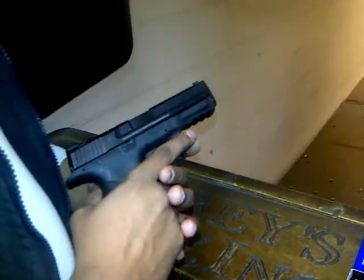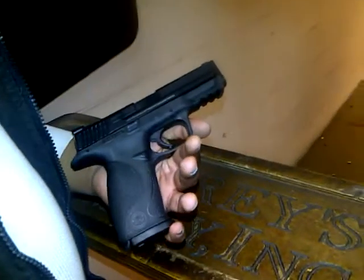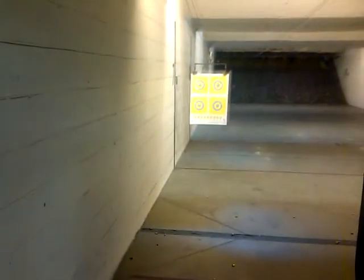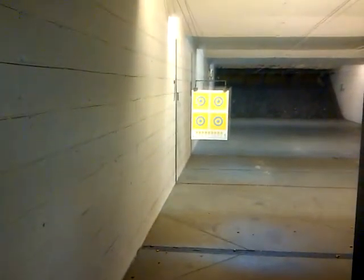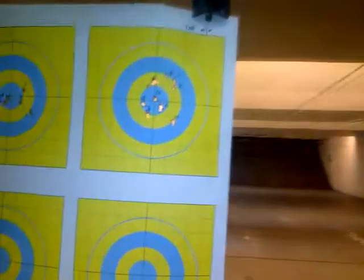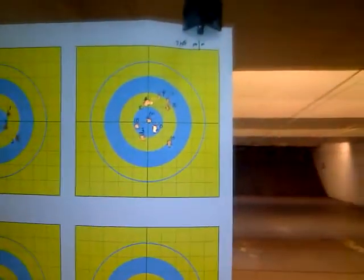Start up. I'm running the M&P full-size 9mm. Bring our targets in so we can see where we're at. And that's at 7 yards, 21 feet. That's our groupings.